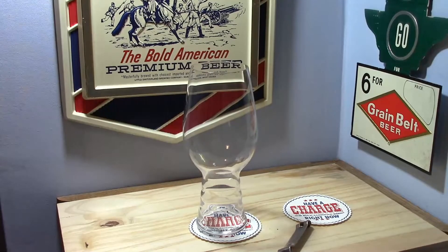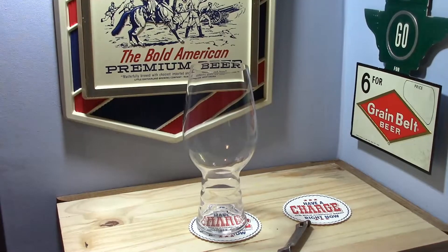Hello BrewTubers, I'm back with another tasting video, and this time it's a mystery homebrew pale ale.